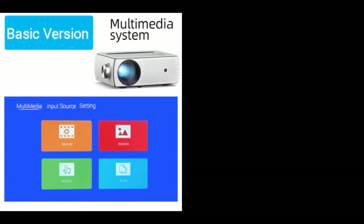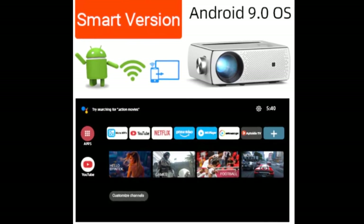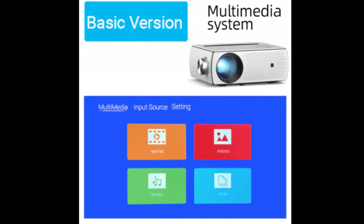You will get the basic version and the smart version of this projector. The smart version has Android features enabled, whereas the basic version does not.